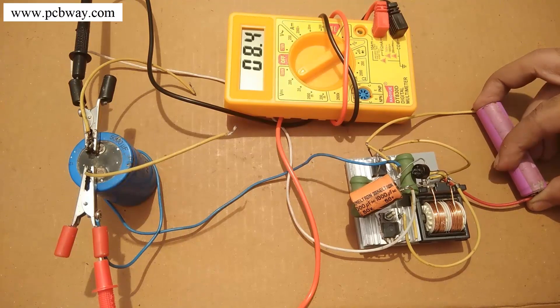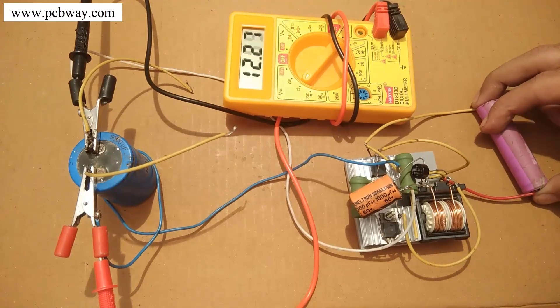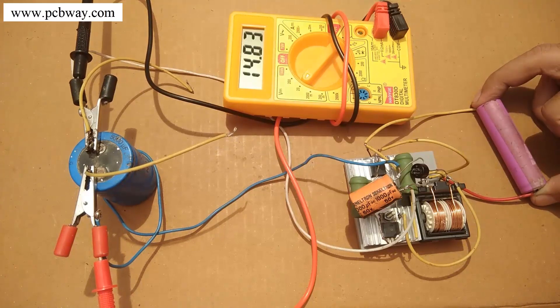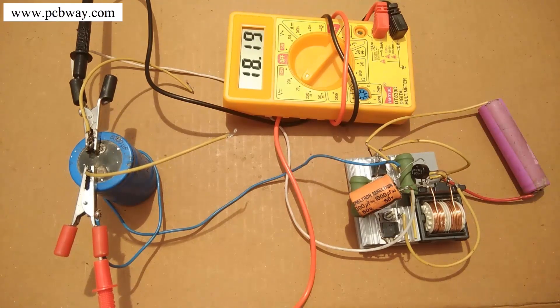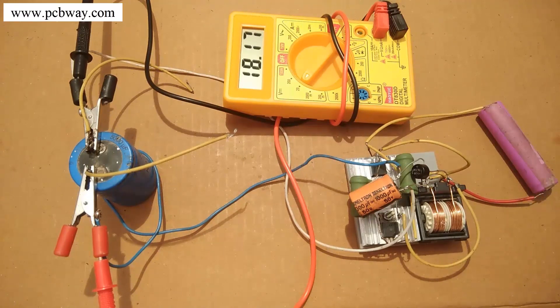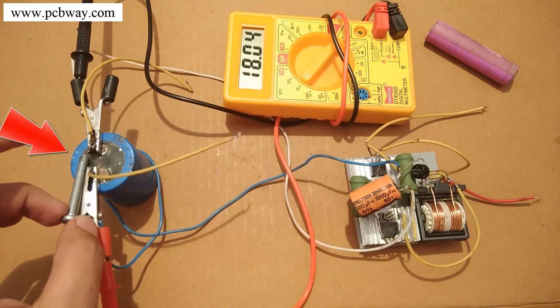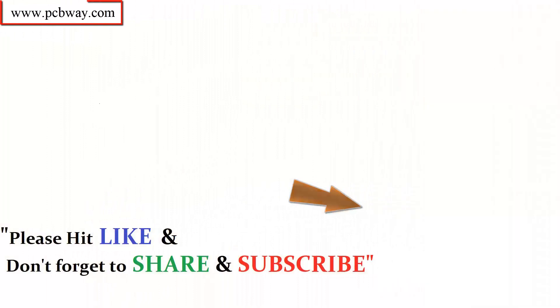I'm going to measure the output voltage of the circuit with a multimeter when the input supply is just 3.5 volts DC. There is not much change in output voltage after connecting this capacitor — in the previous video the output was around 19.5 volts DC, and here it is 18.21 volts maximum. However, the output power has still increased because at the cost of a slight voltage drop, the current output has improved significantly, resulting in greater overall output power.